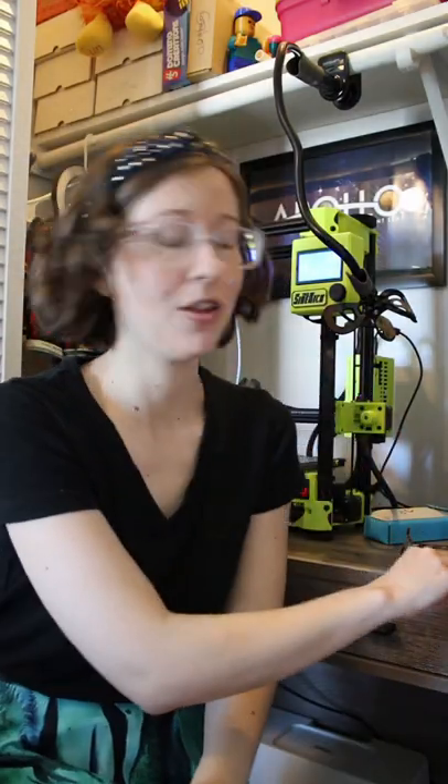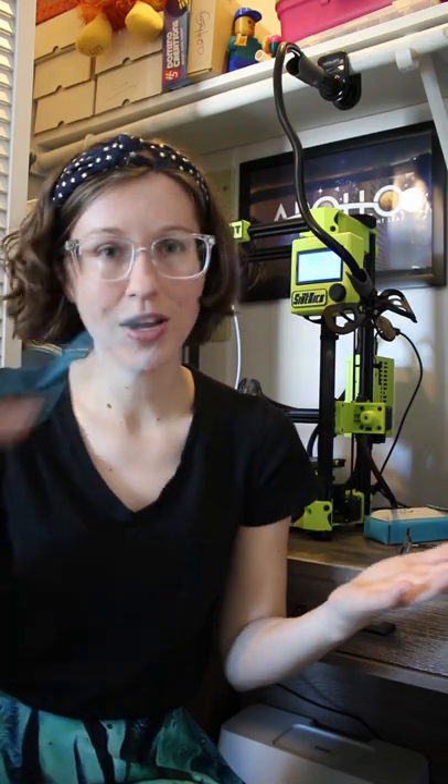You've probably seen glasses like these all over TikTok — they're the ones with the magnets on the front. I figured if you can switch out the frame so easily, you can probably do some other cool things to decorate your glasses too. So I got these little magnets off of Amazon and I decided I'm going to create some new styles for my glasses.